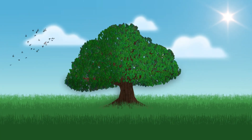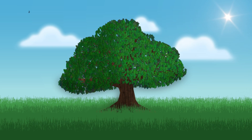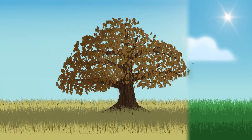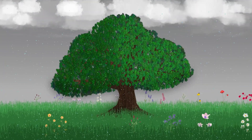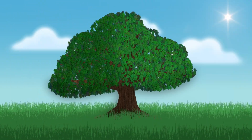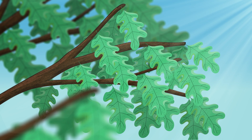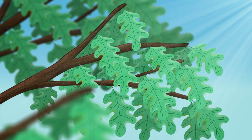Think about a big old oak tree sitting in the middle of a field. That tree has been there for a hundred years, and it has gone through droughts and rain and snow and cold and heat, and it is adjusting constantly to that environment. So it makes those adjustments biochemically in their leaves.